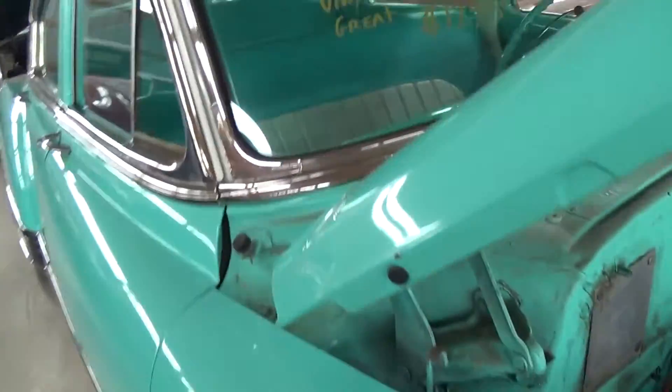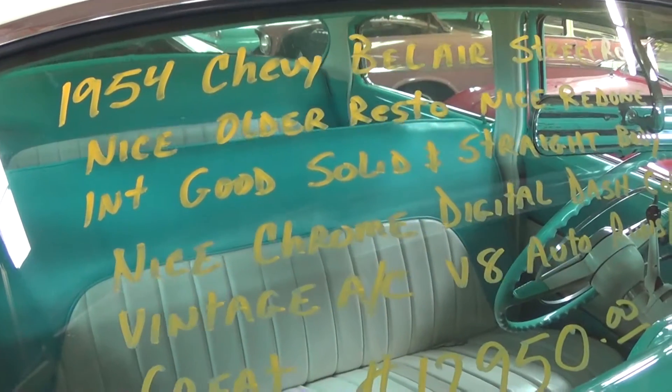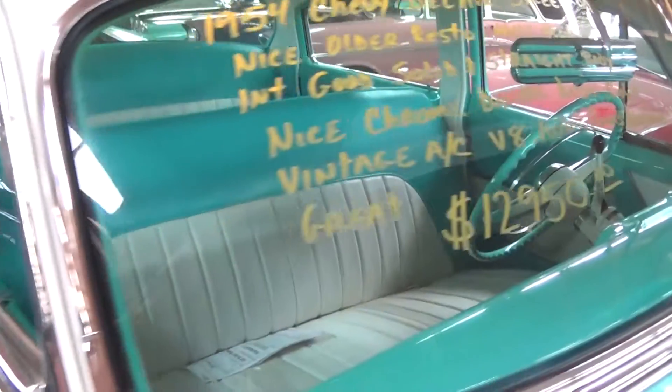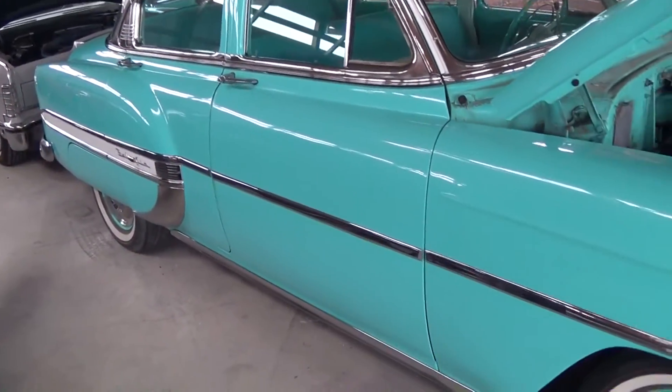Let's go ahead and check out the specs on it. It's a 1954 Chevy Bel Air and it's an older restoration. Pretty nice-looking car overall. Very slick — anyway, guys, hope you liked taking a look at that one. I'm gonna keep looking around and see what else they have, and I'll see you later.